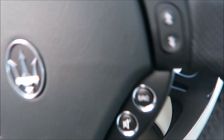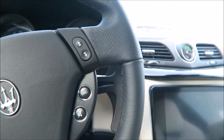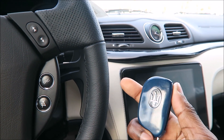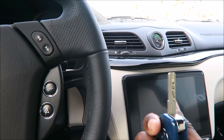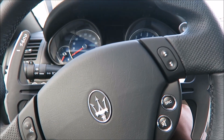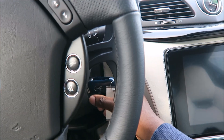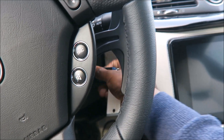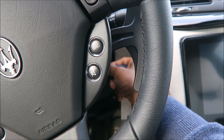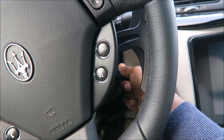We'll step inside here and we're going to put the key in the ignition. Remember, these cars for 2018 are still the older style key fob, so we're going to do the pop inside. Put on the brake and twist — nothing at all. Twisting, nothing.